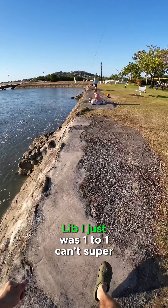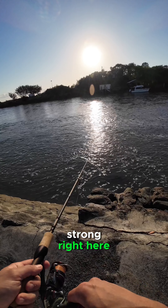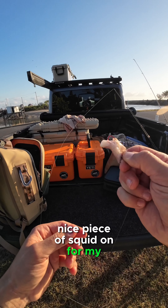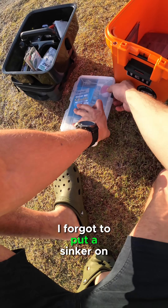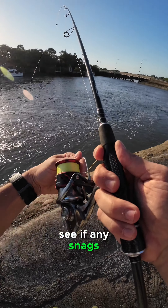I just was onto one. Current is super strong right here. Got a nice piece of squid on for my other rod — we'll see how she goes. In my franticness I forgot to put a sinker on. That's a rookie move right there. See if we can get any snags.